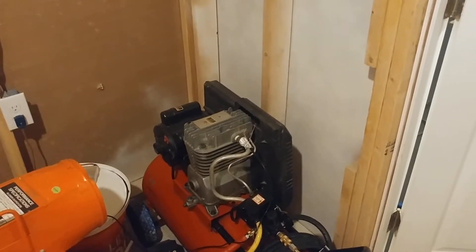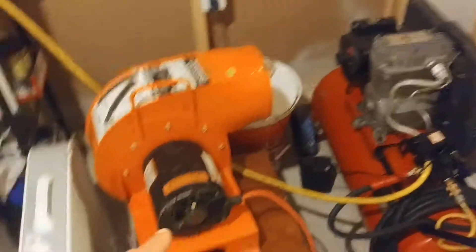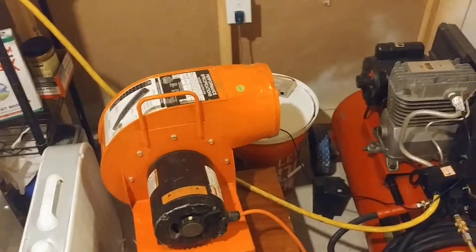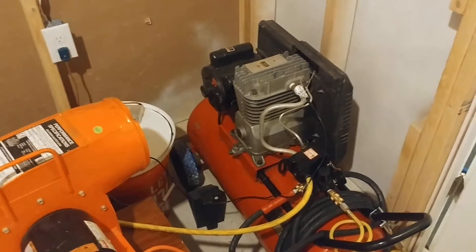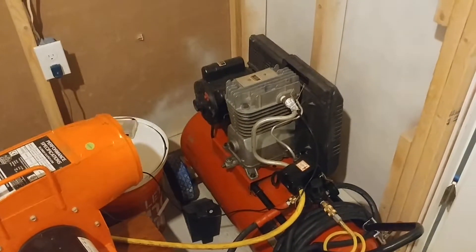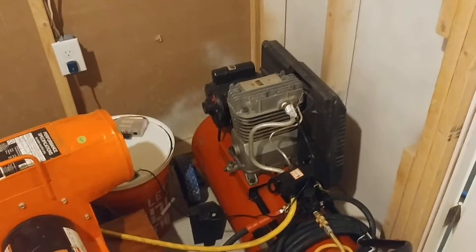Today we're going to talk about upping the duty cycle on my shop air compressor by adding external cooling with these fans right here.